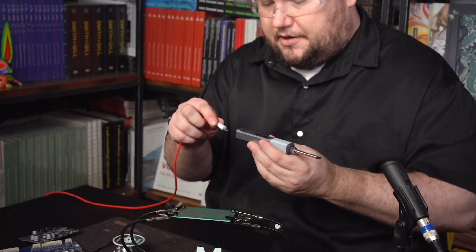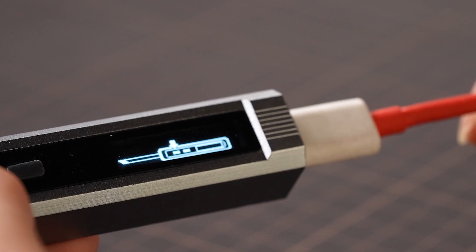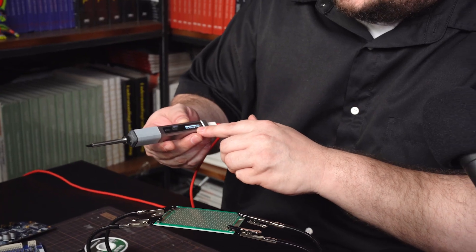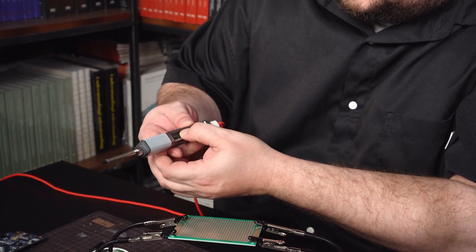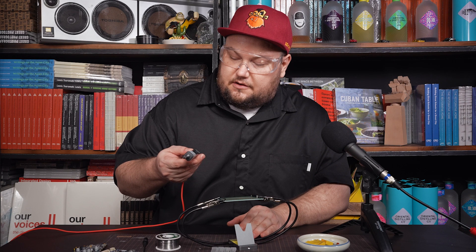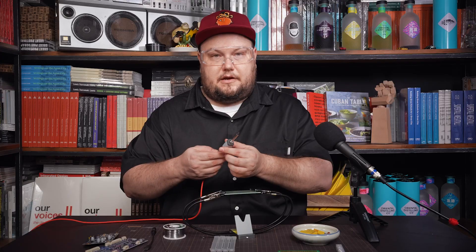Now let's get started. We have this Type-C fast charging cable here — plug it in right there on the bottom. You can see that the menu starts popping up, asking you to press this button to turn it on, and the temperature starts rising very fast. These two buttons here control the temperature. We're going to push it all the way up to 400 and it'll be ready in a few seconds. Finished — 400 degrees, just like that. We're ready to get started.